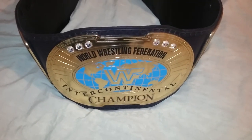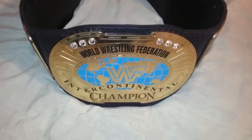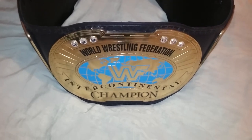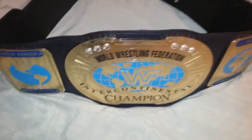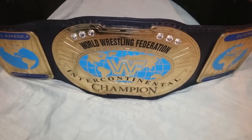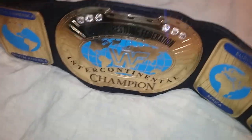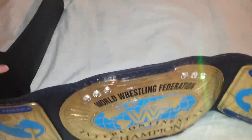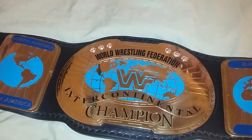Definitely check out all my other videos as well. I have a lot of replica belt videos. I'm going to try to make a video every Saturday night. If you haven't subscribed already, definitely subscribe, like, share, and comment. I'll be back. Enjoy the rest of your night, ladies and gentlemen. Bye, thank you.